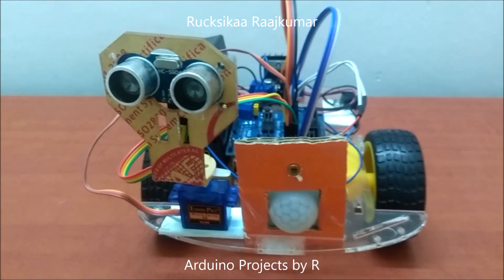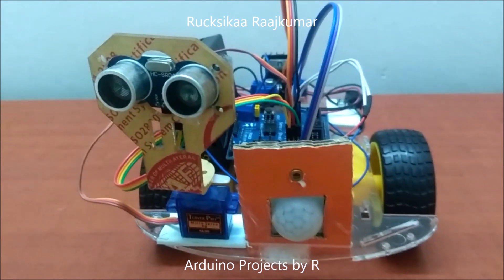To learn how I did this project, please visit my blog. The link can be found in the description box below.